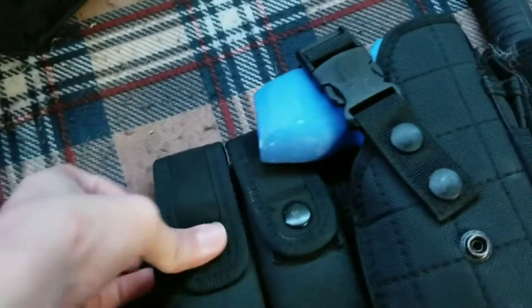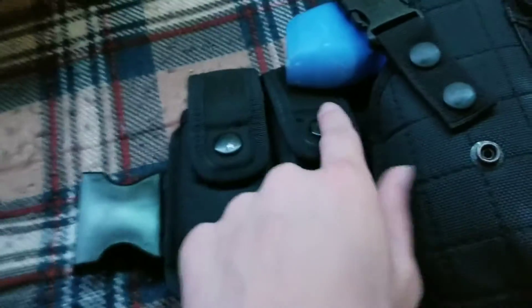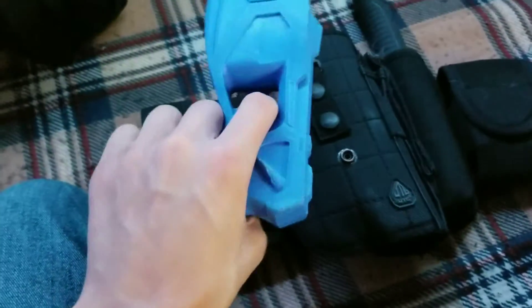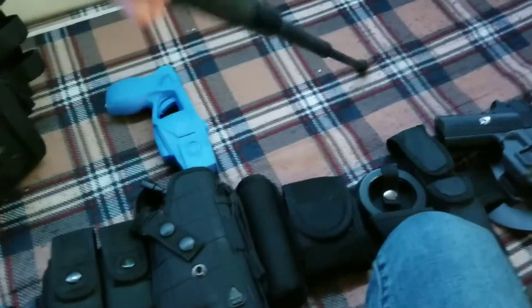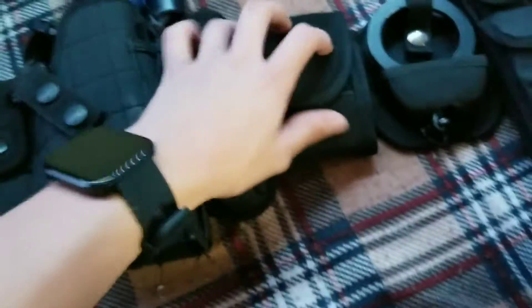In this pouch here is my partner's taser — it's an X26 training taser. He's getting a holster for it, so that's just what it's in for now. Next is the extendable baton — it's a bit broken; the top part isn't staying all the way — but whatever, it works for now.